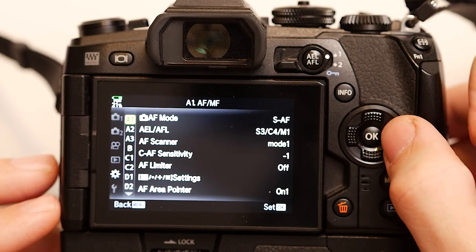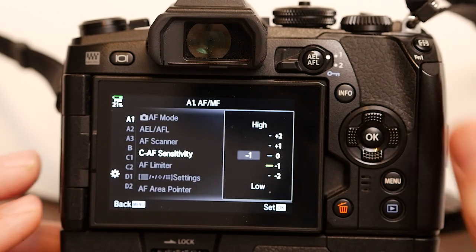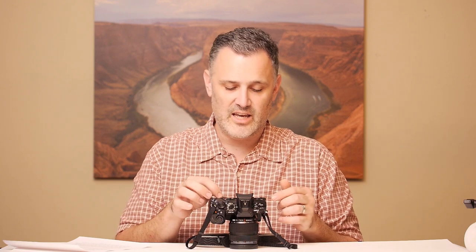In the menu under A1 there's a setting called CAF Sensitivity. This controls how quickly continuous autofocus recalculates position. A plus setting is better for subjects moving really quickly; a slower setting works for subjects moving more slowly. For everything people do short of sprinting, I find the minus-one setting works best. Your mileage may vary — definitely check it out, it's right there under CAF Sensitivity.